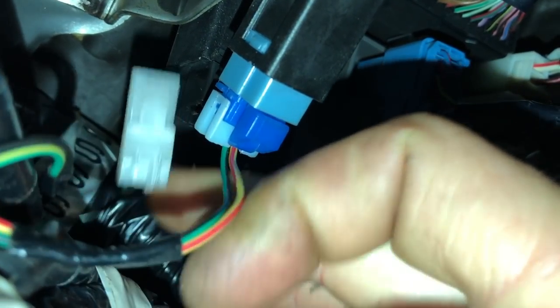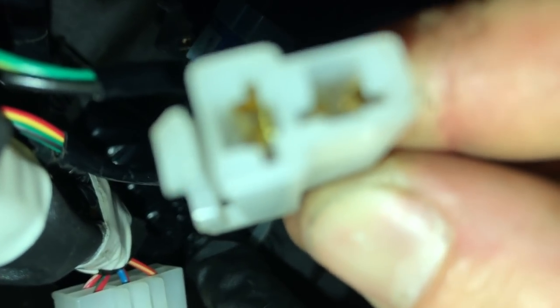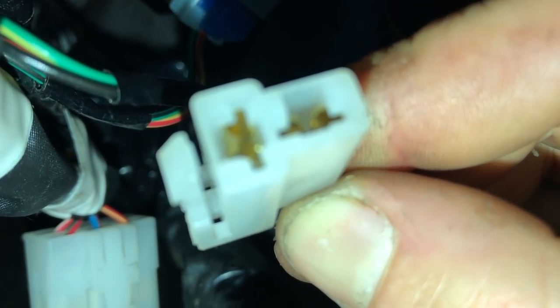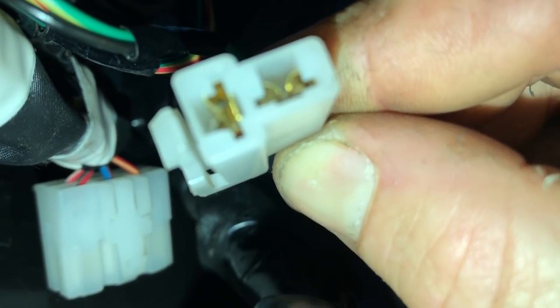Here's the clip. We're going to put a little jumper in there, which will close the circuit. That's all it does — it tells the car that the clutch is pressed in and it's safe to start. So let's go ahead and make that jumper, plug it in, and we should be done.